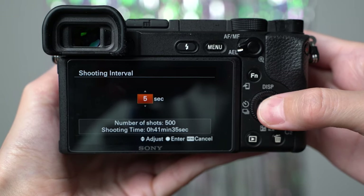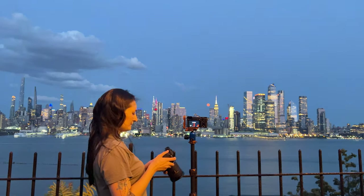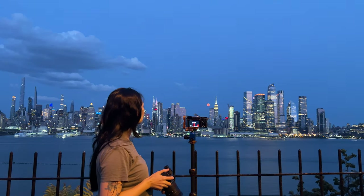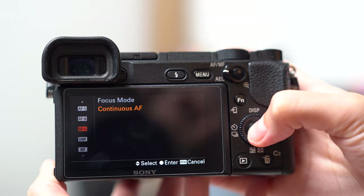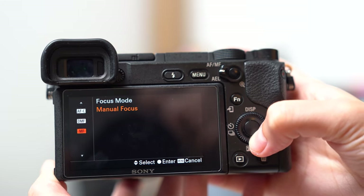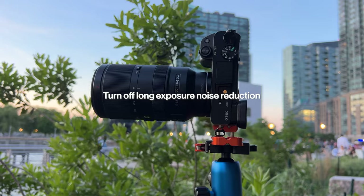You can use a shutter release remote or your camera's timer. Personally, I prefer setting the timer or using the in-camera interval function. To capture the shots, you'll want to be in full control, so shooting in manual mode is essential since the shutter speed will be open for a while. Be sure to set your camera files to RAW for maximum post-processing flexibility. Also switch to manual focus — the last thing you want is your camera struggling to focus on the subject. If you're using a Sony camera like me, the focus peaking function can be your best friend. Turn off noise reduction so that it doesn't take forever for the image to generate in-camera — every second counts.